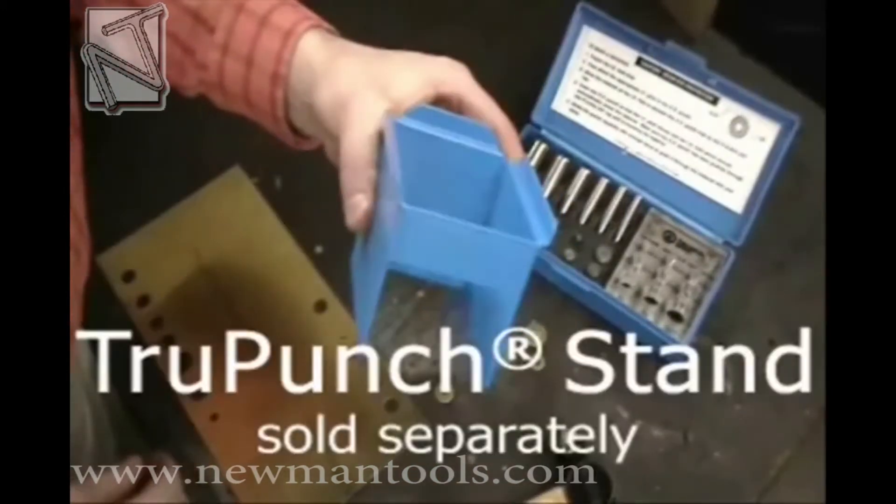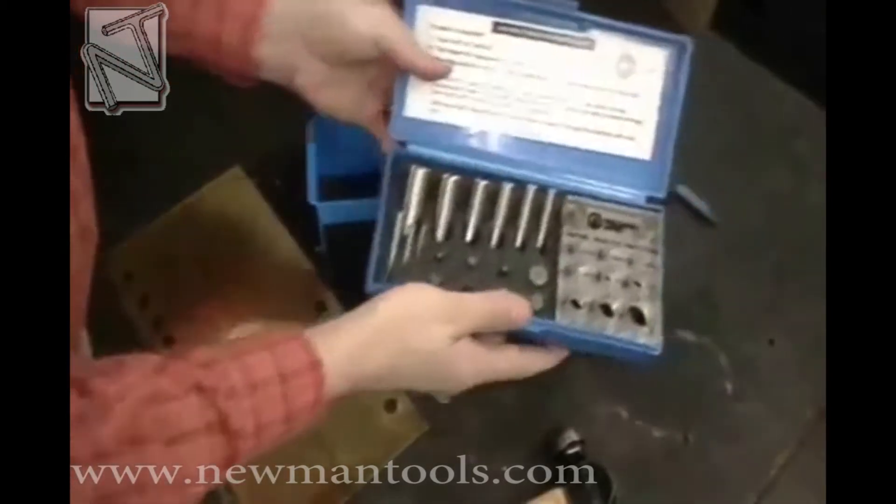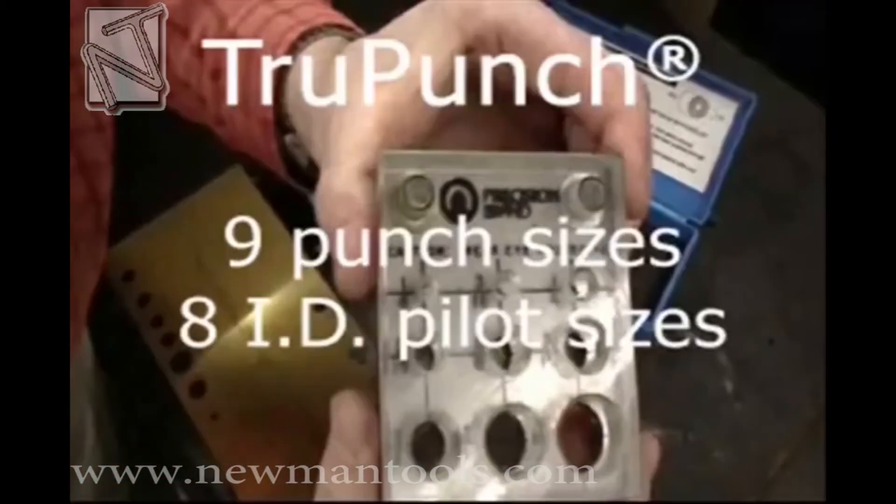Start with the Precision brand punch and die set stand, which is sold separately. It provides a stable platform for working. The True Punch combines nine punches and eight pilots.